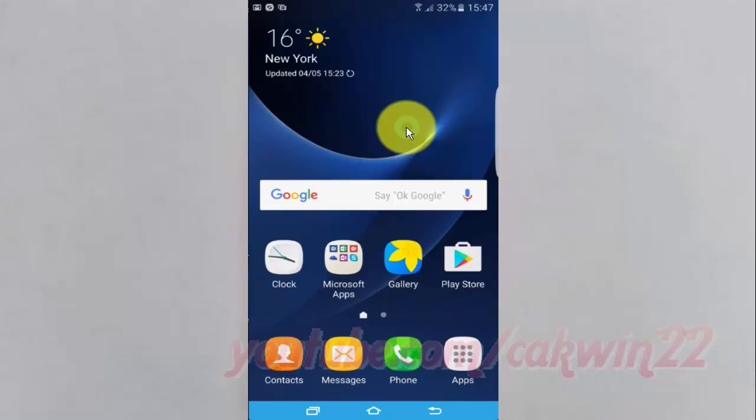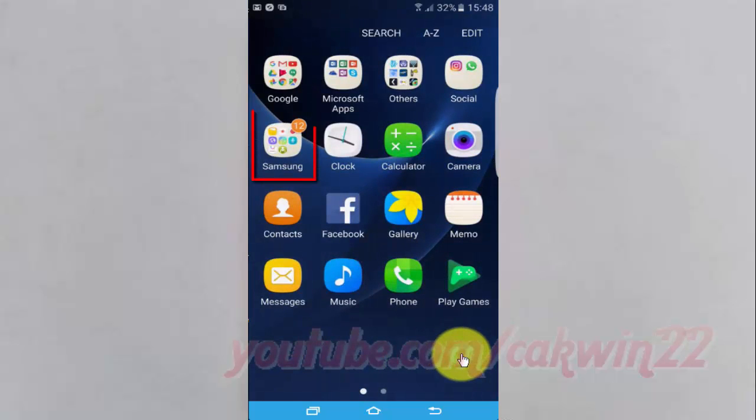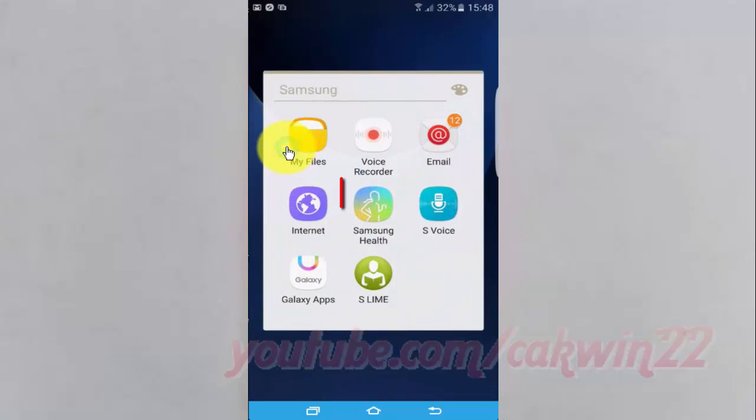To add Run 10K program on Samsung Health on Samsung Galaxy S7, open the Samsung Health app. Tap Apps, then tap Samsung Folder, then tap Samsung Health.